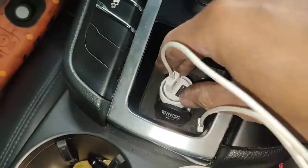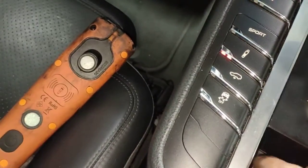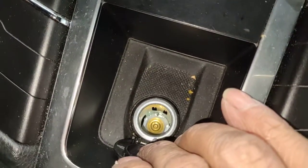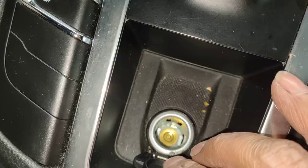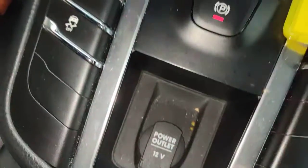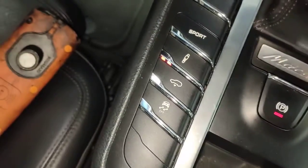The actual charger is not working and the cigarette lighter is not working. The customer told me something fell in there and shorted the circuit, and that's why it doesn't work. I just want to show you before I fix it what I found.